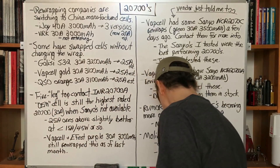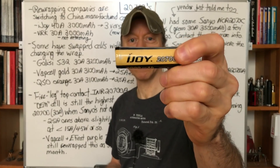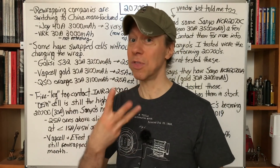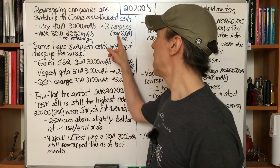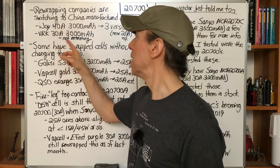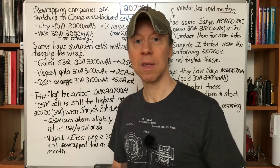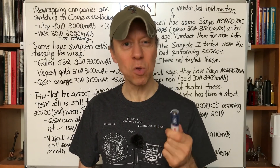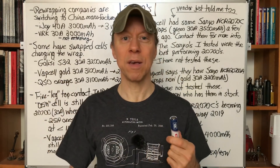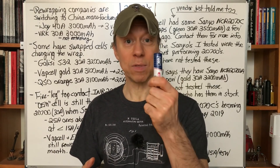The iJoy is one of the companies that switched over. Originally they were using the five-leg top contact OEM cell, but now they're on their third version without changing the wrap, which I now estimate is a 20-amp battery rated at 3000 mAh — they rated it at 40. Next one was the VRK, which they rated at 30 amp, 3000 mAh. I just recently found out they changed cells. I'm not retesting any more of these things — I spent a huge amount of time in September checking a whole bunch of cells because of what was changed or not changed. I can't keep doing that, so I have no idea what this VRK is now.